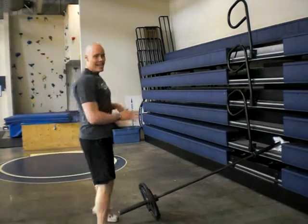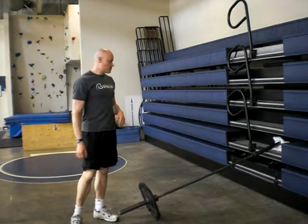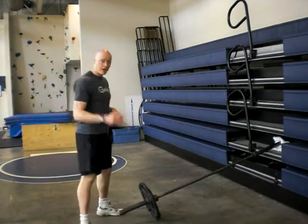Hi there, I'm Edward Huffington. I want to show you angled barbell squats. This is a cool exercise — I'll talk about it more in a minute.